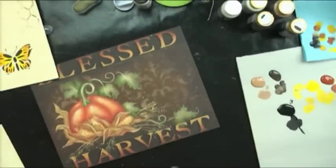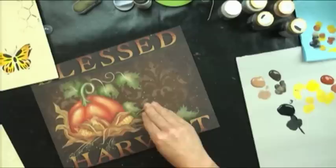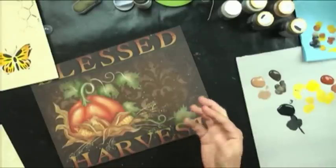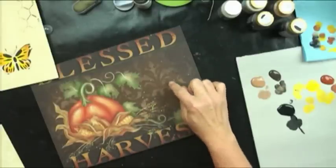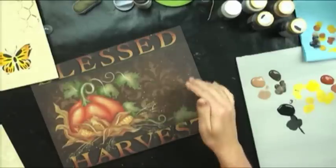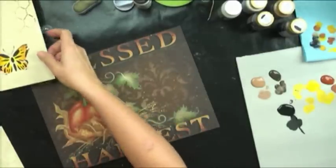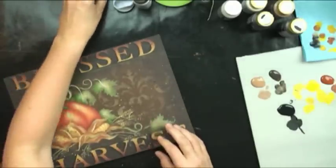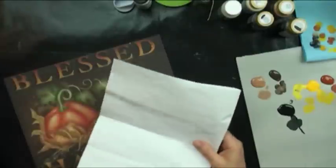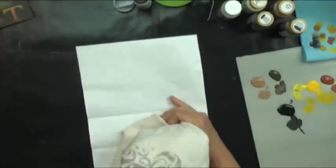This project is an example of using a tone-on-tone stencil color — not a different application method, but a matter of deciding on color. We've got brown in the background with brown on top. Antique the edges and the whole thing looks a little bit like fabric.